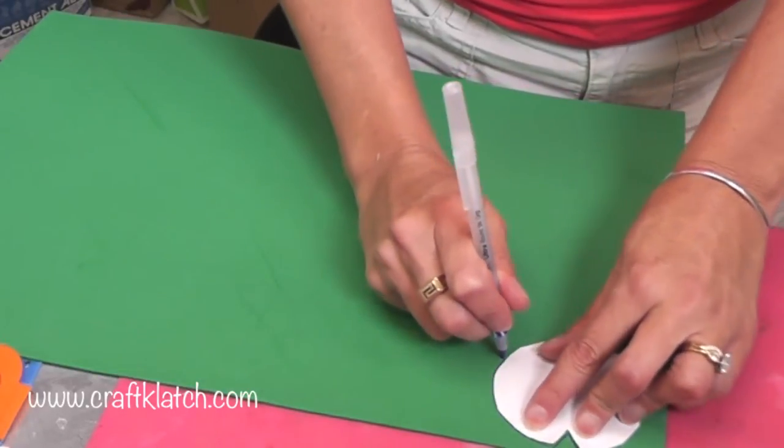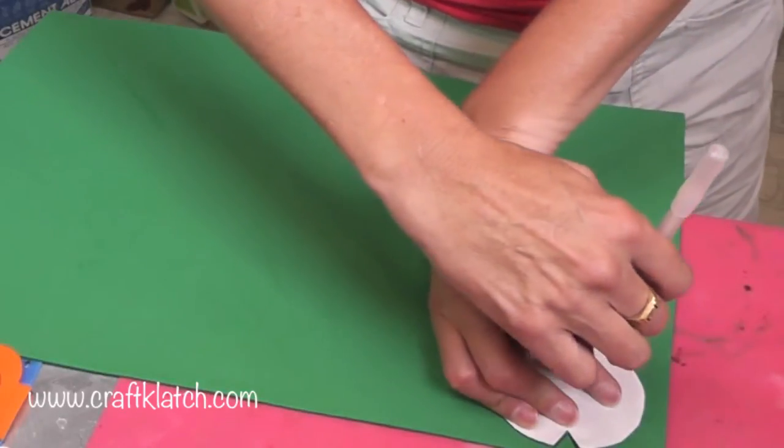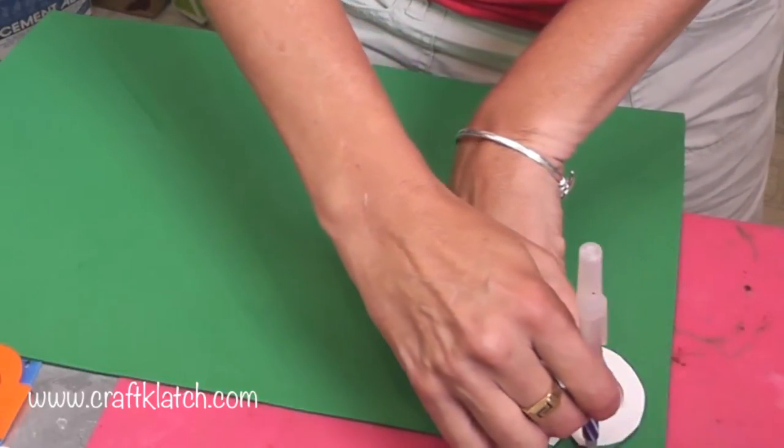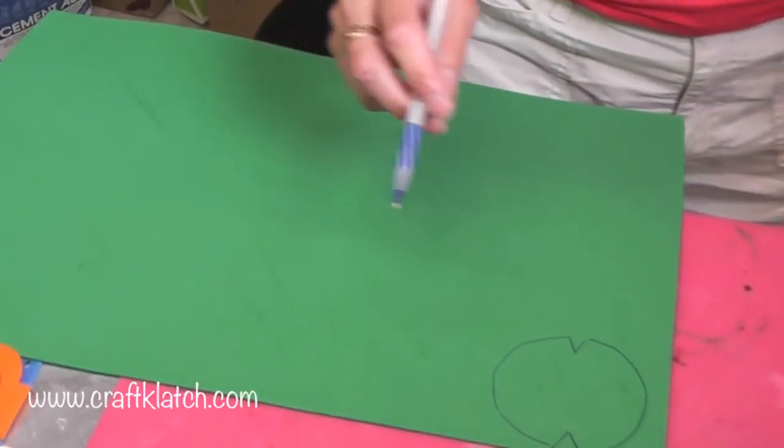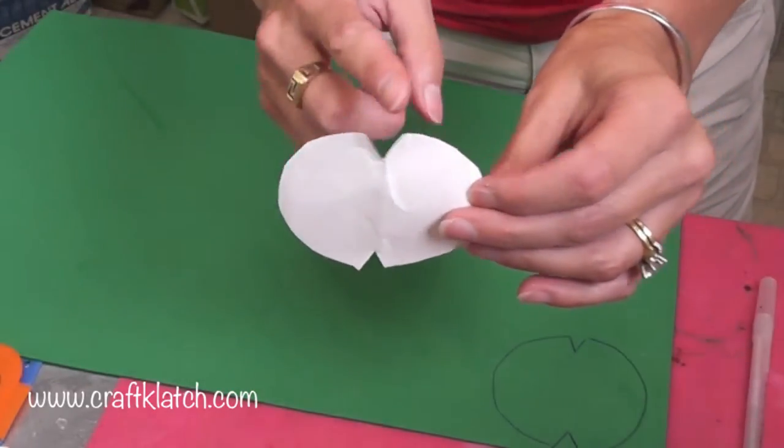I've been playing with the design a little bit and I created a template. I'm using craft foam and I'm just tracing my template — all it is is an oval and I have two slits cut out.